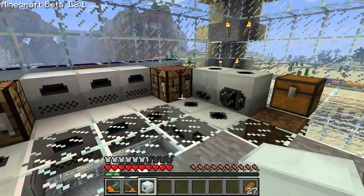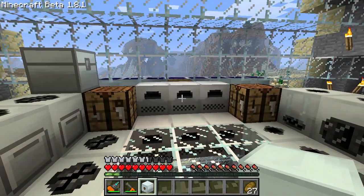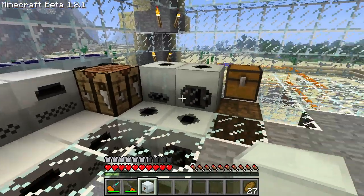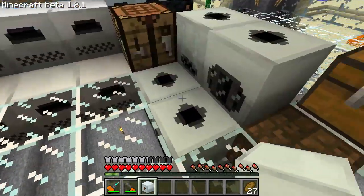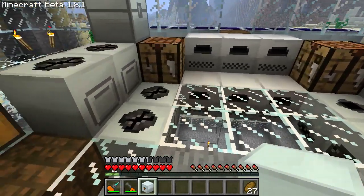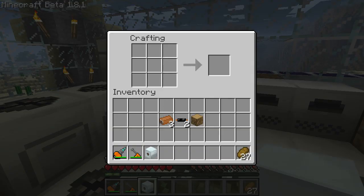With an MFE it'll output 128 energy units a tick. However, if you connect that much energy right up to one of these simple machines or a bat box, they'll explode. So you'll have to step down the energy a bit. To step down the voltage you'll need a low voltage transformer. To build one you'll need 3 copper, 2 copper cables, and a piece of wood.